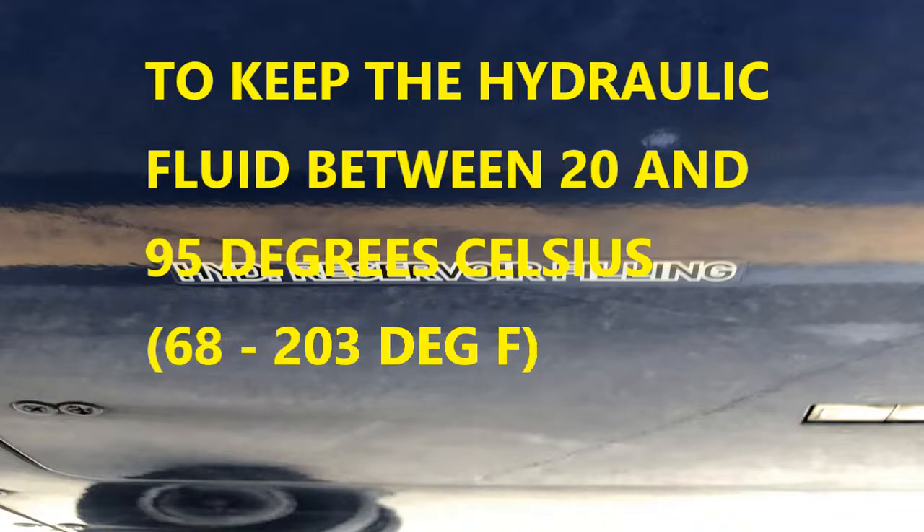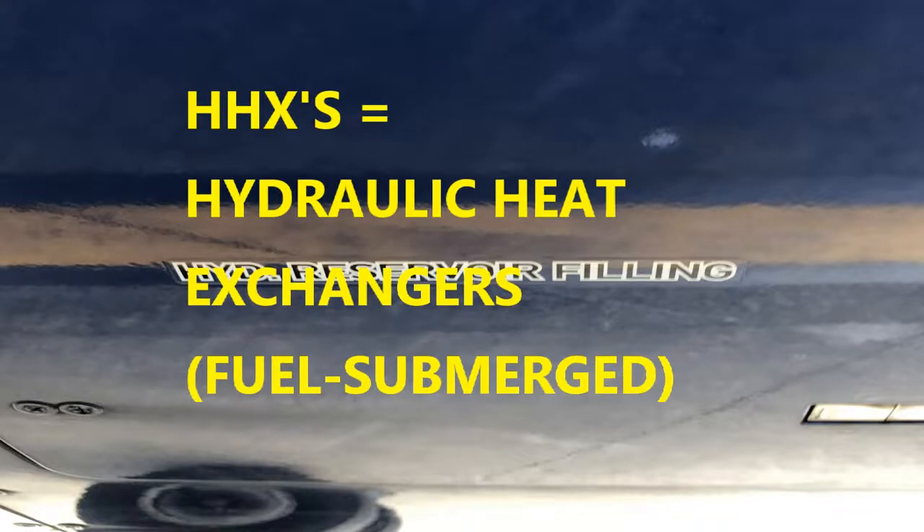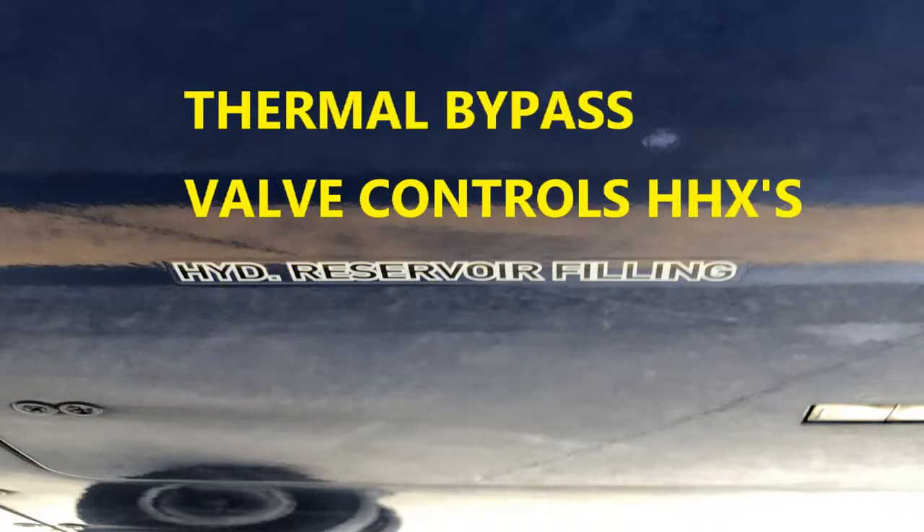The hydraulic heat exchangers participate in this process to control the temperature. These are fuel-submerged heat exchangers located in the wing fuel tanks, and they are used to cool the hydraulic fluid. The exchangers are controlled by a special thermal bypass valve that is fully passive and bypasses the exchanger for fluid temperature less than approximately 60 degrees Celsius.